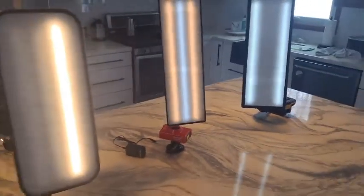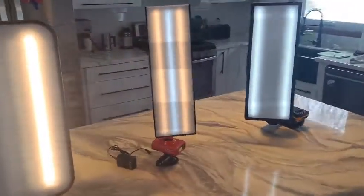If you guys have any thoughts or comments or you want to chat lights, love to hear your thoughts too. This is just something I thought I would share and kind of have these three next to each other so you can see them in action. Appreciate you guys watching — hope you have a great day, stay safe out there, and I'll see you guys on the next one.